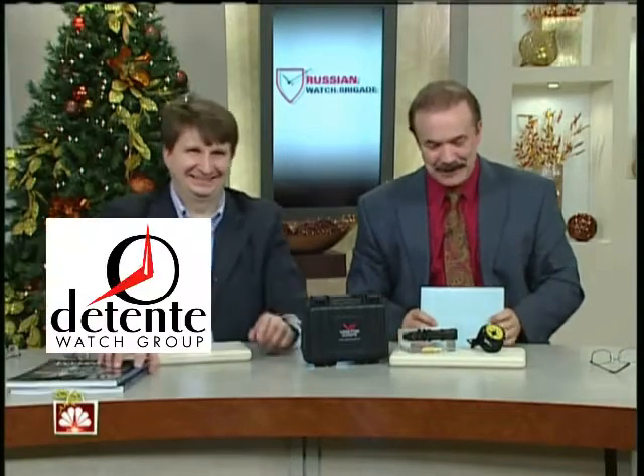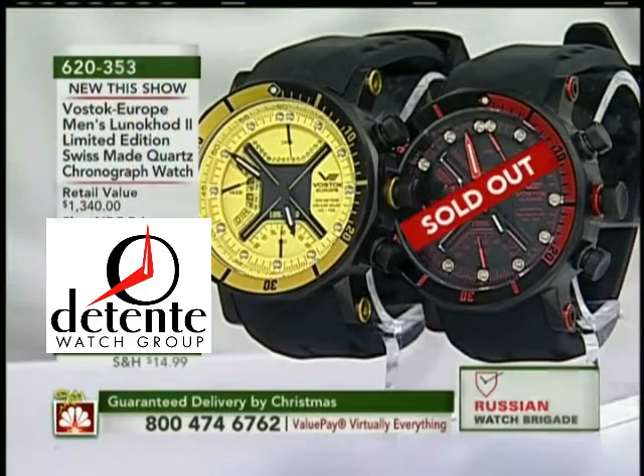Earlier we had the Luna Code 2 — we still have one left here in all yellow. We do have a couple minutes, so don't buy it just yet.